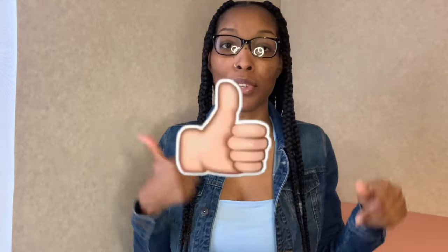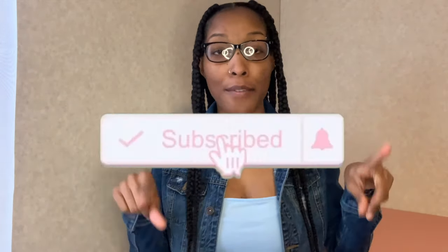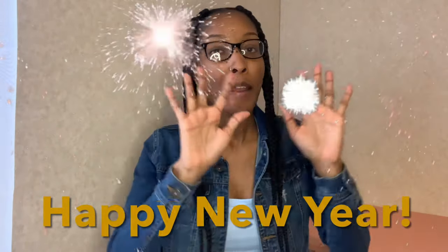Hey y'all, what's up, it's your girl Danielle and I'm back with another video. Make sure you like this video, give it a big thumbs up, subscribe to my channel if you're not already, and turn on your post notification bell. By the time y'all are seeing this video it's going to be January 2022, so happy new year to everyone — I hope that everyone has a very prosperous year.